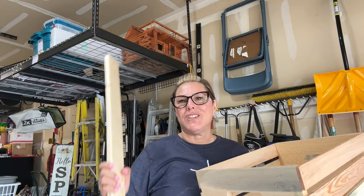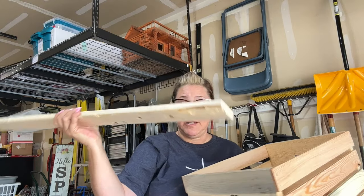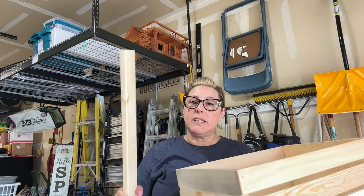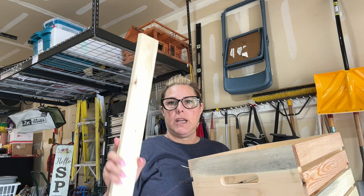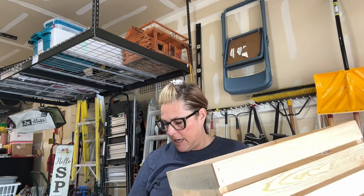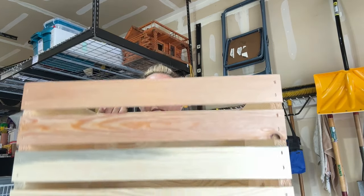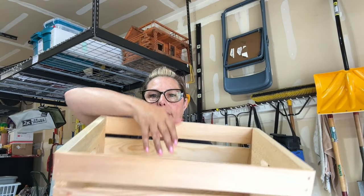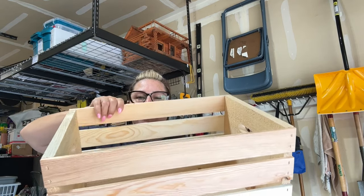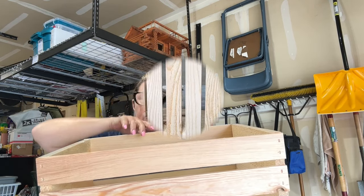Brandon did the cutting. You will need two of these boards for each crate that you're going to make. I will be staining these and then we are going to put a dowel rod through here — we're going to cut a hole and slide the dowel through. This is going to become like a little hanging closet so you can put toys, blankets, stuffed animals in the bottom, and hang clothes on the dowel rod along the top.